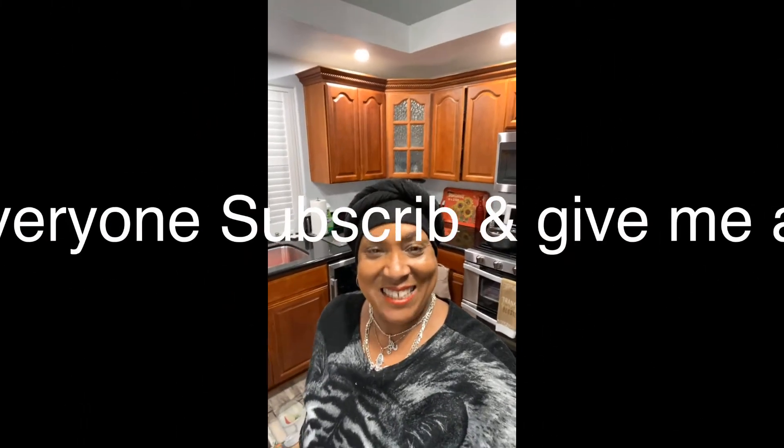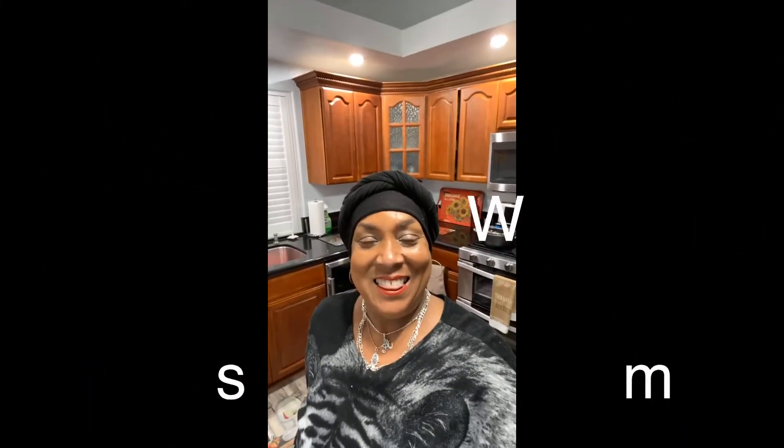Welcome everyone to Coffee is Miss Sunshine. Thank you for stopping by and giving me some of your precious and valuable time. I appreciate each and every one of you. Don't forget to give me a thumbs up, give me a little love, make your comments, and don't forget to subscribe.